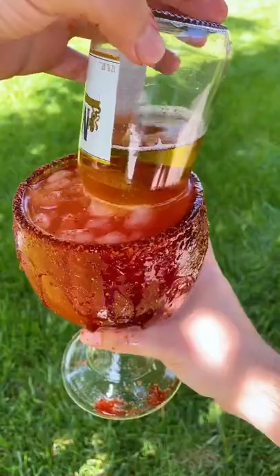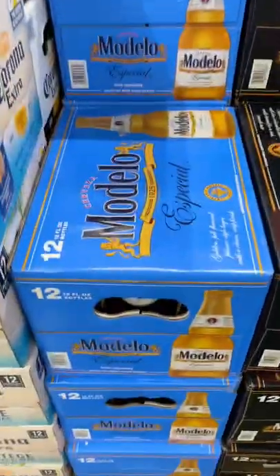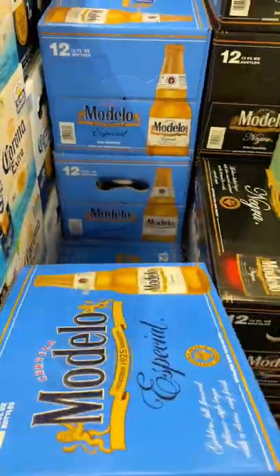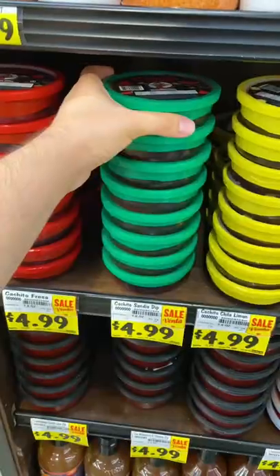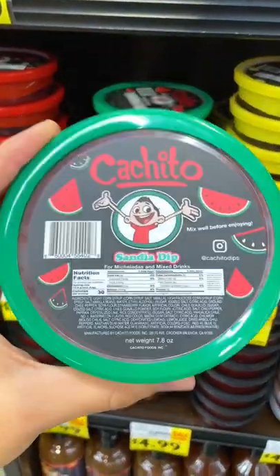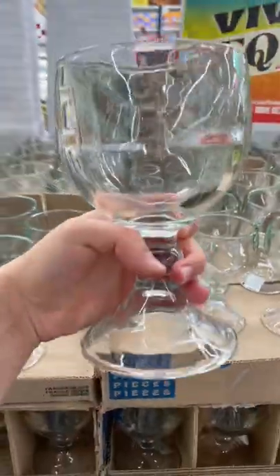The weekend is finally here. Let's make some refreshing micheladas. First, let's grab all the essentials from Vallarta Supermarkets. Of course, you're gonna need your favorite beer. I'm also grabbing some clamato juice, a big bottle of tajin, your favorite chamoy dip — there's so many, but I like this one that tastes like watermelon — some fresh limes and some glasses to make the micheladas.